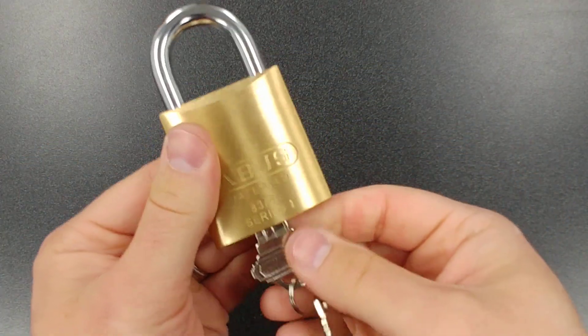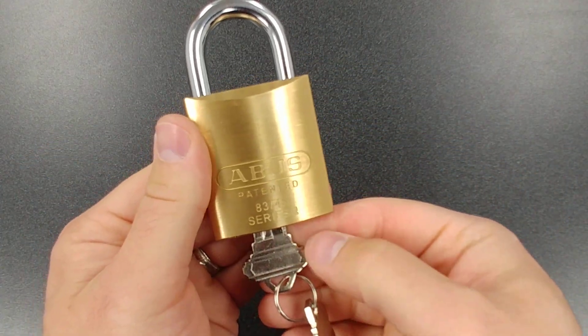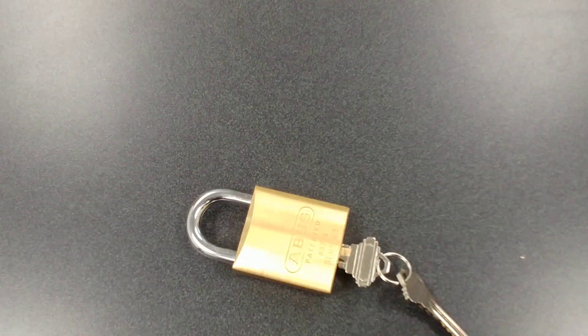So that's how the ABUS Z bar works for the key retaining. Thanks for watching — we'll see you next time.